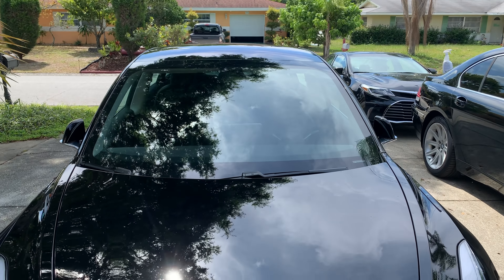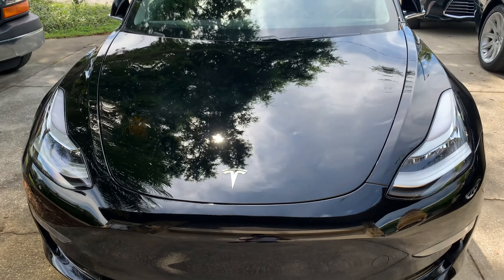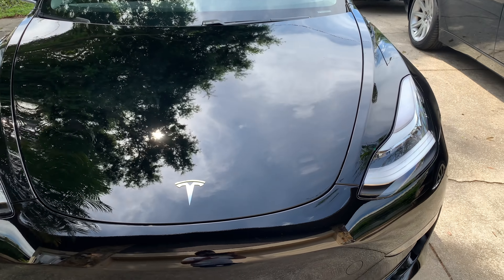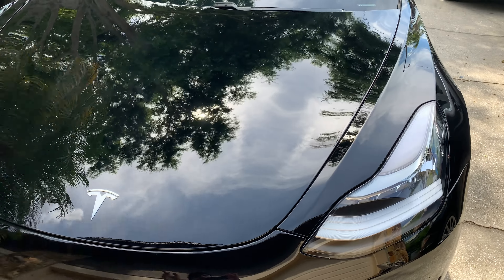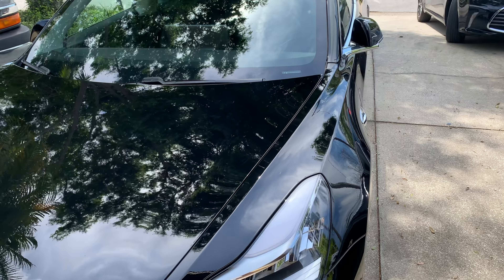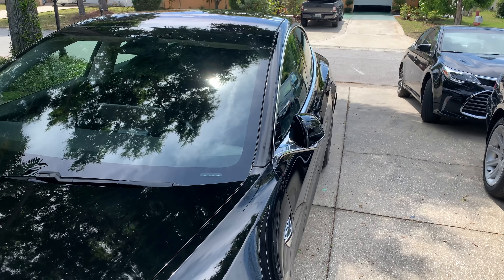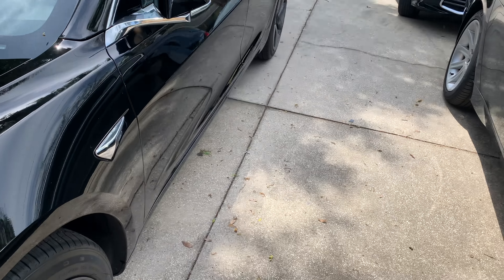This is a Standard Range Plus — that's a standard range battery, 220 miles with the plus upgrade. The plus upgrade gives you a little faster 0 to 60, an extra 20 miles on the battery, and a more premium interior such as leather seats and power adjustable movement on the seats.